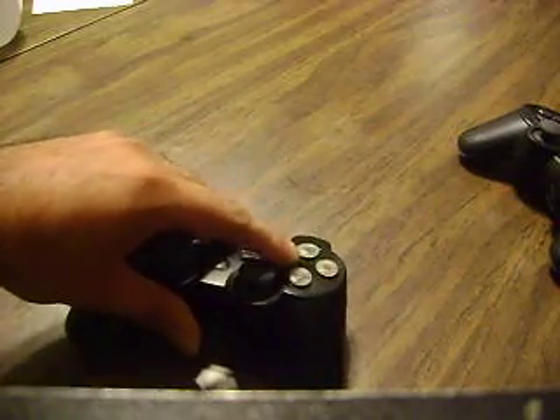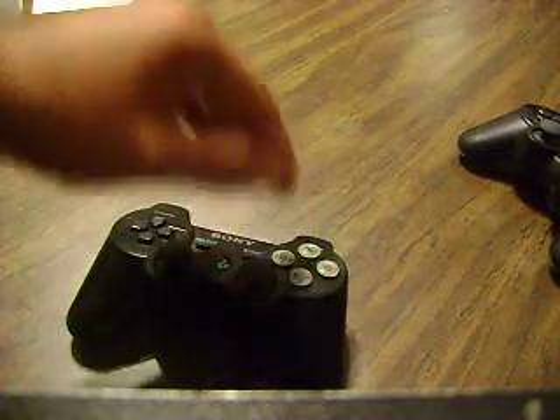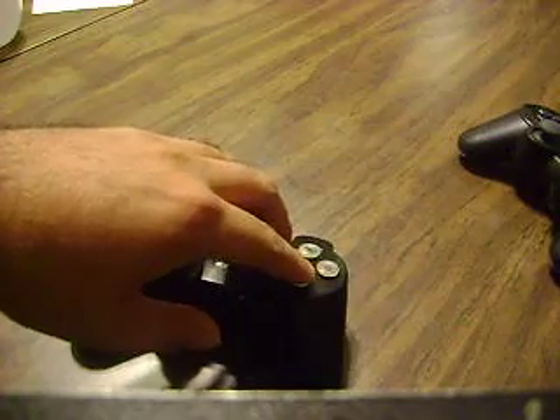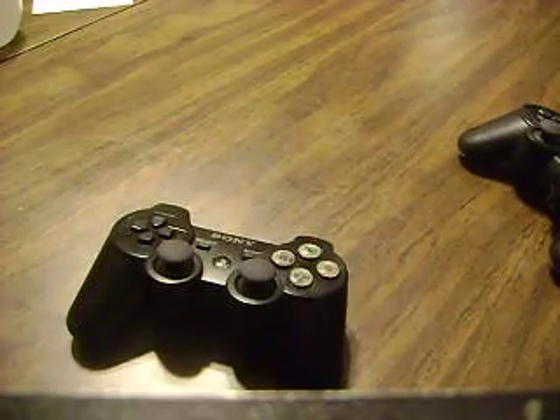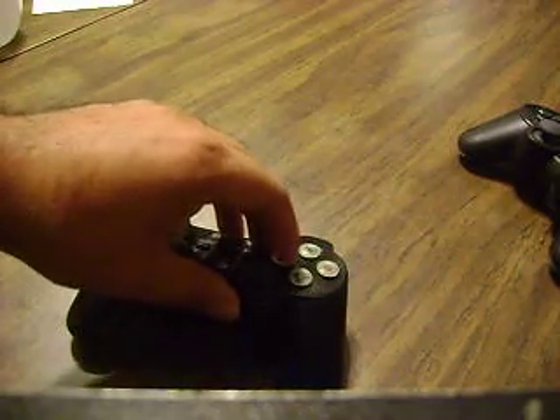I know a lot of people don't want to super glue buttons onto their PS3 controller, especially since these things are about 50 bucks, but it's worth it, especially if you play Street Fighter. Plus, it doesn't interfere with any of your other games. I wouldn't recommend doing this to a DualShock, because those things are just great — unless you don't care.